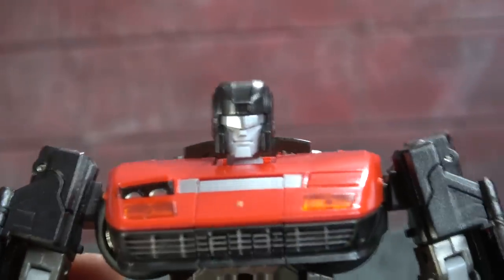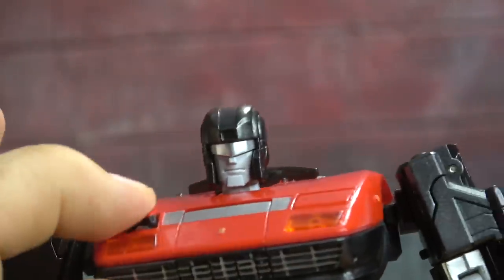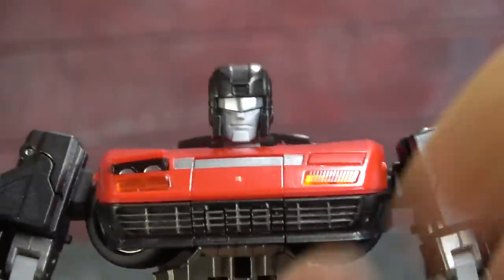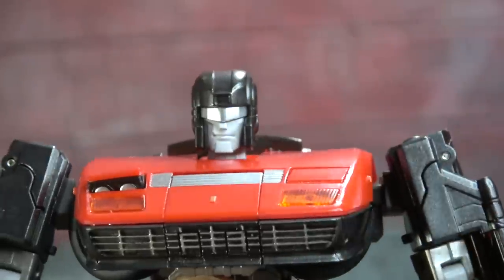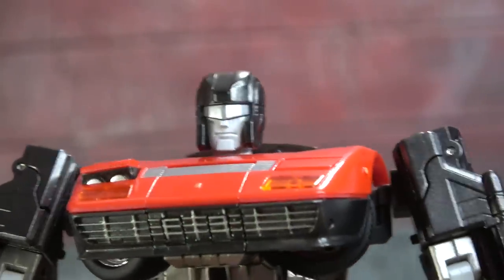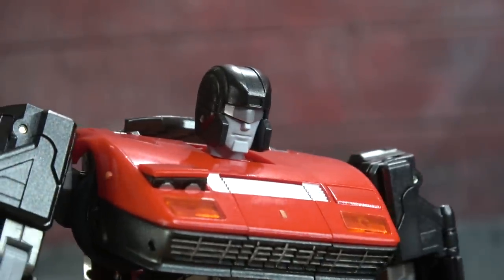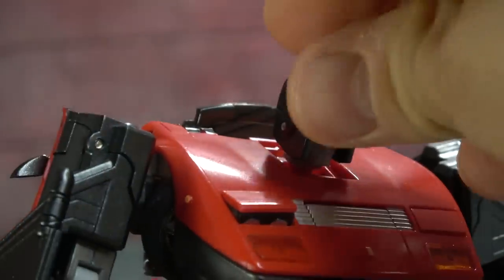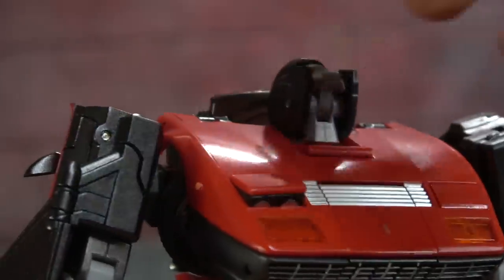Getting a close look at the head sculpt — I actually like it a good bit. The head is on a hinge swivel. I like the silver paint on the visor and the black paint on the helmet. The problem with the swivel hinge articulation is that the tolerance is off — as you go to manipulate it the flap that the neck sits on will go instead, until you find the end. But you can get all the way up.